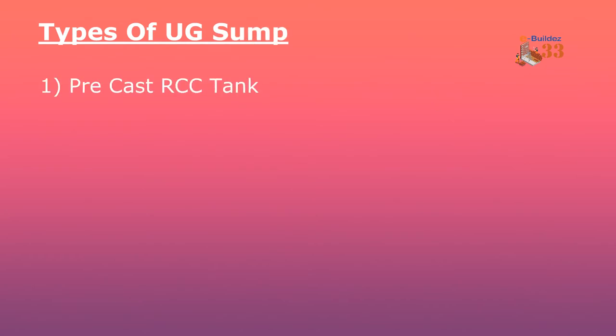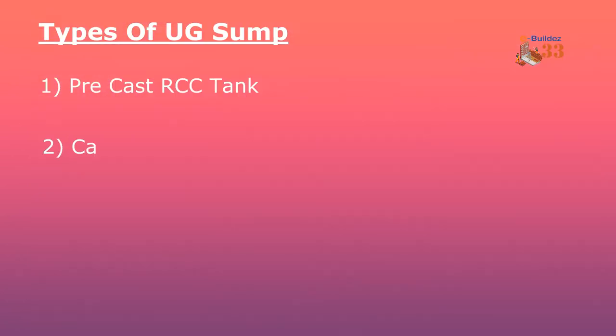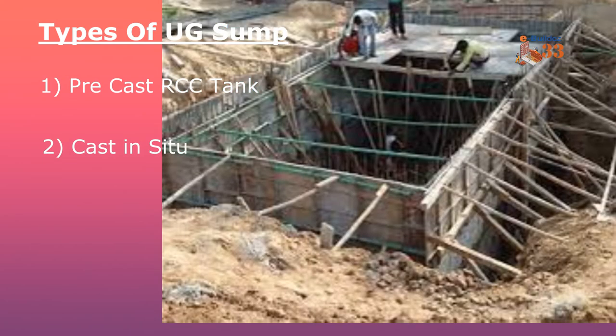The first type is the Precast RCC tank. It is factory made. As you can see in the photo, it is made in the factory using chemical processes and cast in moulds. It is then transported to the site. You can see the shuttering, reinforcements, and channels involved in its construction.